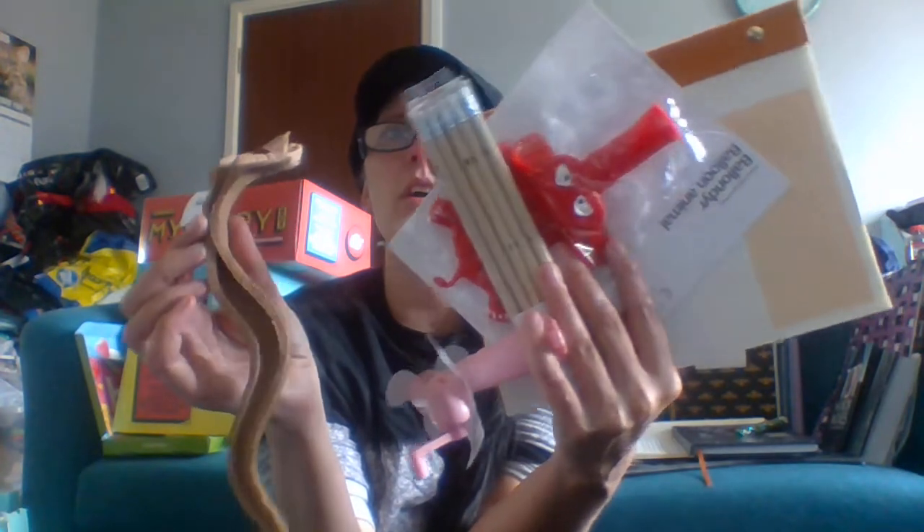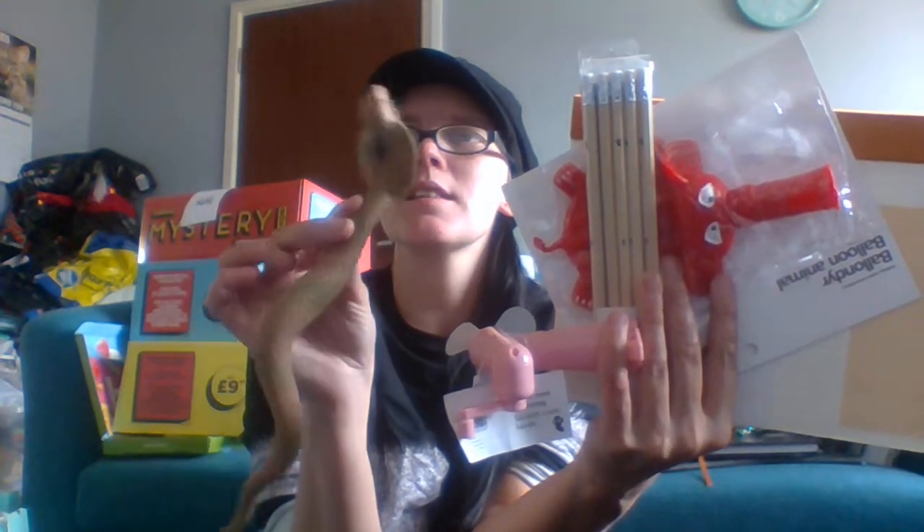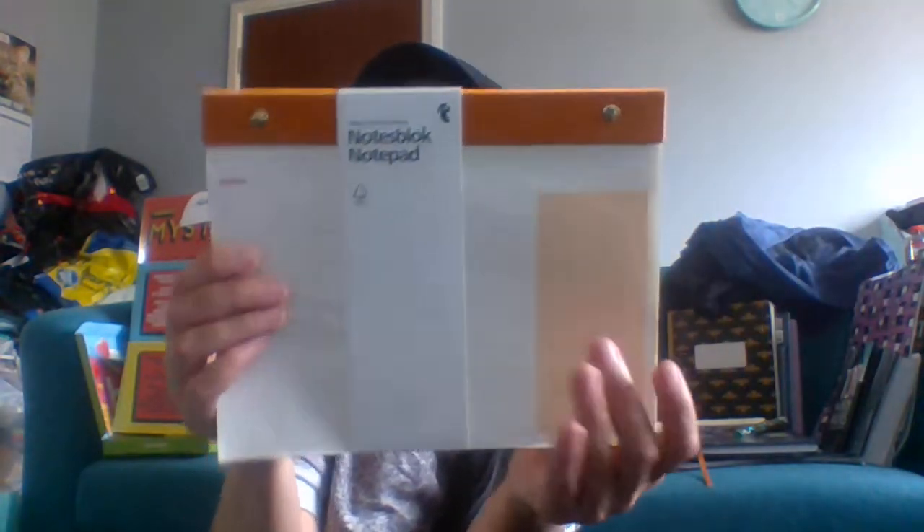My favorite item is probably the notepad — I can always use some extra paper. So in this video we got a slithery snake, a mini fan which I'll probably give to my nieces, pencils which always come in handy, a blow-up elephant balloon — not exactly sure what to do with it — and the notebook where I'd just tear the front page off and use it for a shopping list or appointments. That was everything, and not the most exciting three pound bag we've ever done.